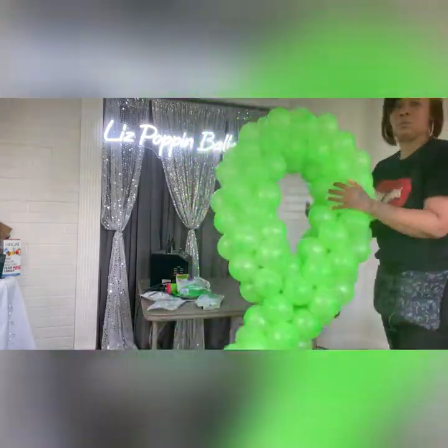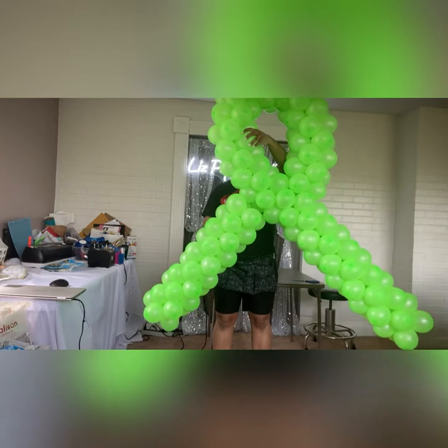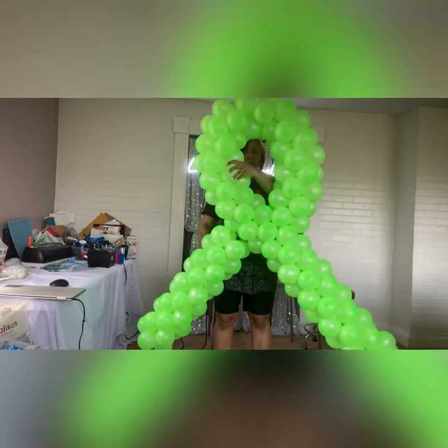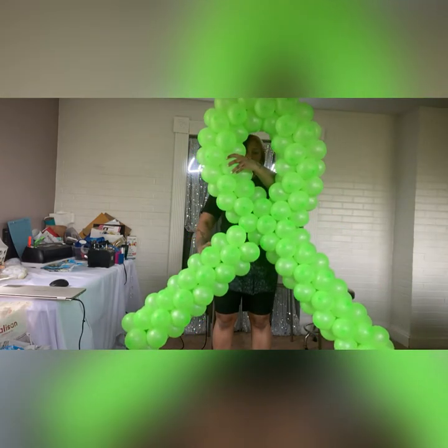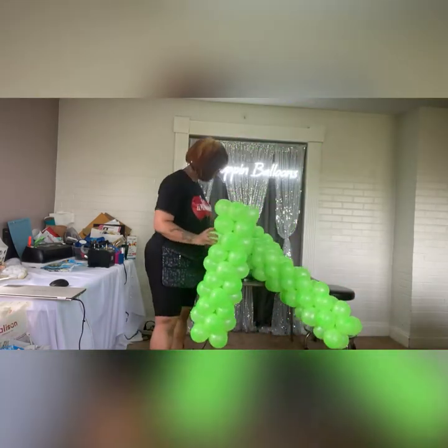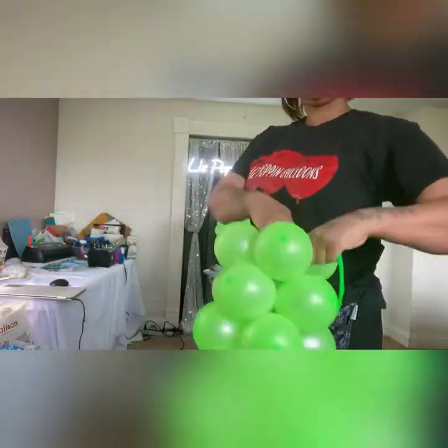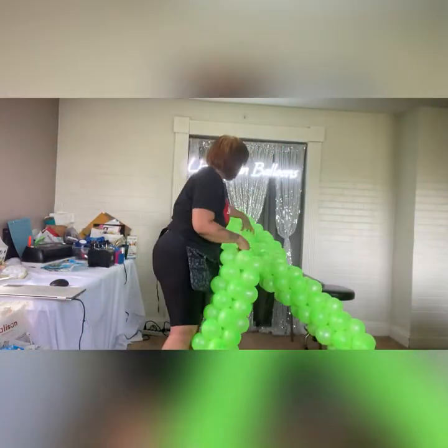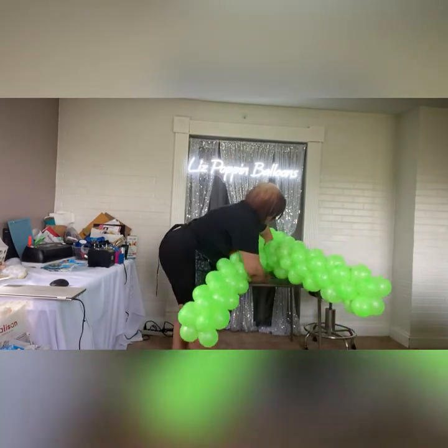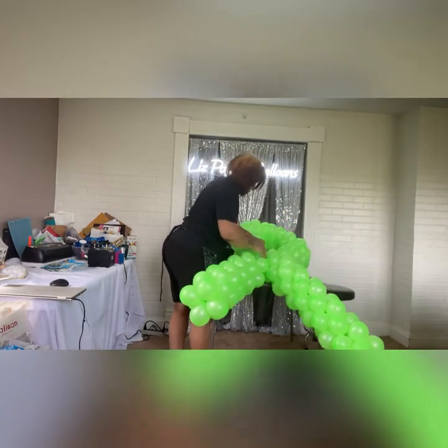You then string up your 10 remaining balloons because that's your other section of your ribbon. You're going to attach that using a 260 as well, making sure it's lined up. You don't have to make it tight or anything like that — you're just wrapping it around a few times, securing it to the center, and now you are complete with your awareness ribbon.